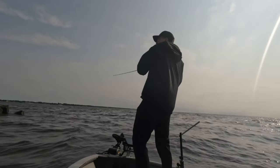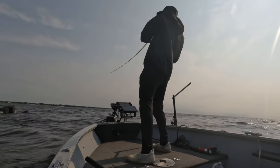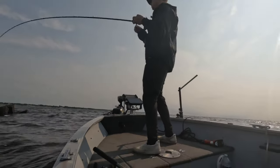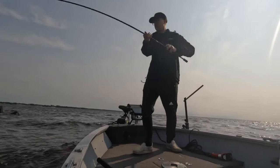If you look closely on the left side of the screen, you'll see the pier head from the last clip. When the Great Lakes get rough, it creates a lot of current, so anything that breaks that current or gives these fish a spot to sit and ambush can load up.